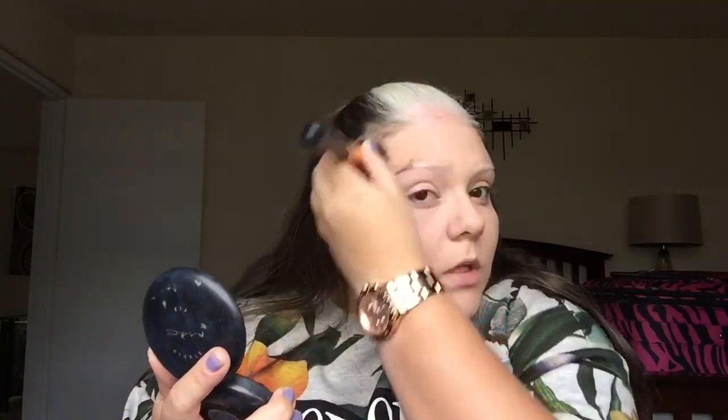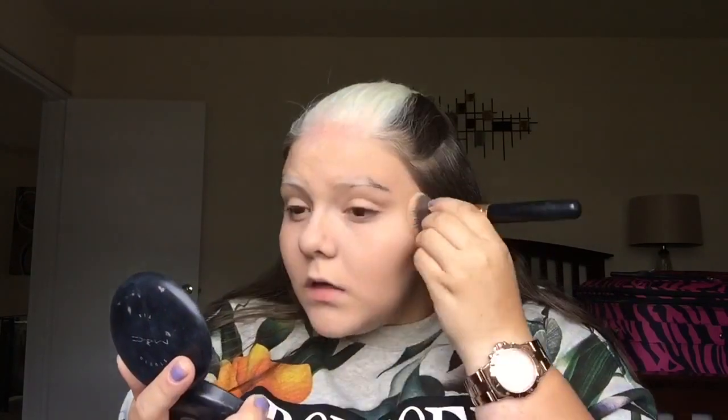I love using the beauty blender to blend my concealer and foundation, and also to set when I'm using a powder — it's really a three-in-one. Then I take some powder to set everything so the makeup doesn't wear off throughout the day, and I bring it down to my neck so everything matches and we don't have two different colors going on.